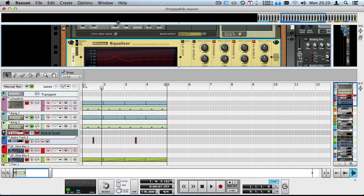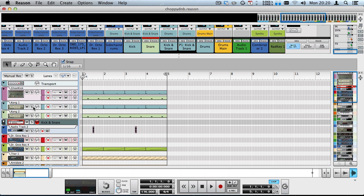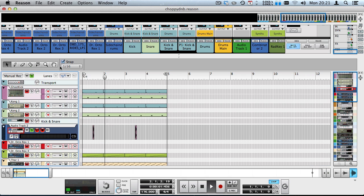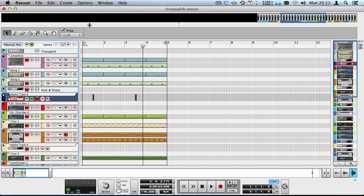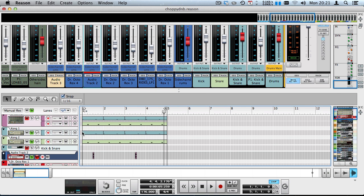The snare signal also goes into the kick-and-snare bus and then into the drums main bus with the fat compressor. There's not really that much processing on this one either. There's also a one-shot sample that I dropped in — it's just a random sample on a completely empty channel — but it adds to the groove.